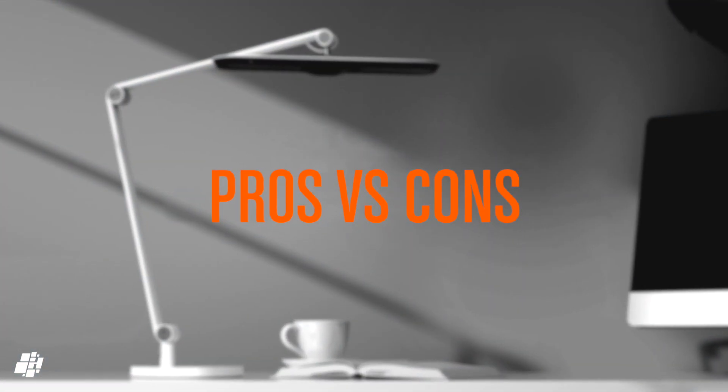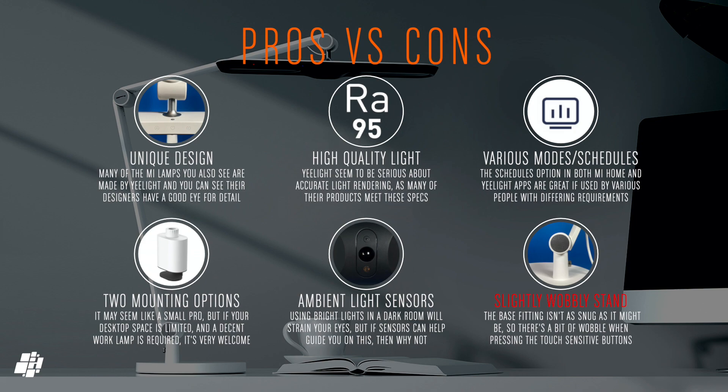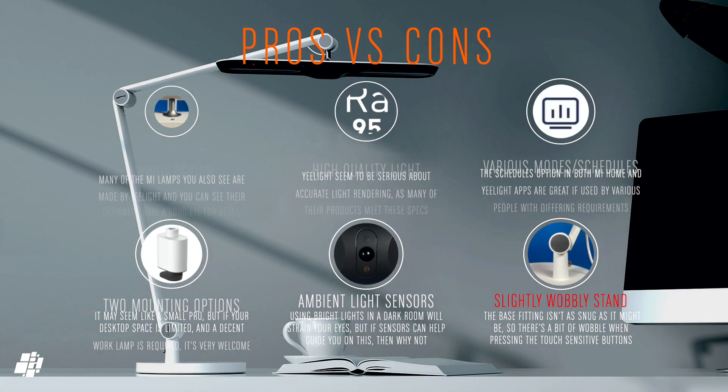On to the pros and cons: I've long been a fan of Yeelight products and the Vision lamp is no exception, with another instance of a modern yet classically understated design. The high colour rendering attempts to recreate natural light as closely as possible, which is something Yeelight has taken seriously. Even though a lot of the extras aren't exposed to HomeKit, you can still take advantage of them, even with Siri shortcuts, as these additions are really quite useful. I love that they offer different mounting options, although it would have been nice to have both in one package. The ambient light sensors also go back to how seriously Yeelight takes indoor lighting. The only negative is that the lamp could be a bit sturdier, but only because the controls are on the device itself.